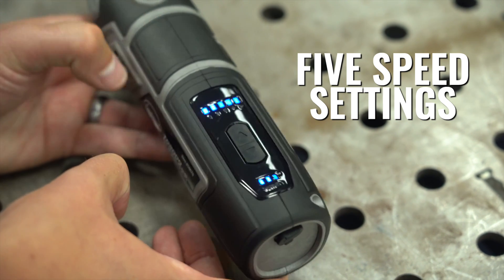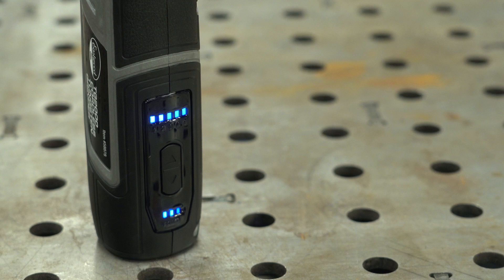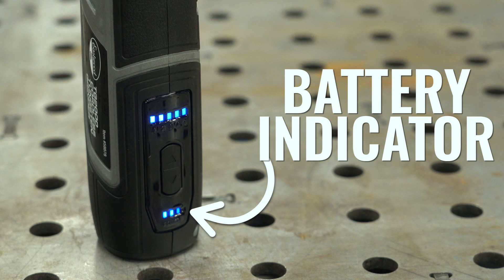You can see the current speed setting with the LED indicators. Right below it is the battery indicator that shows you how much charge you have left.